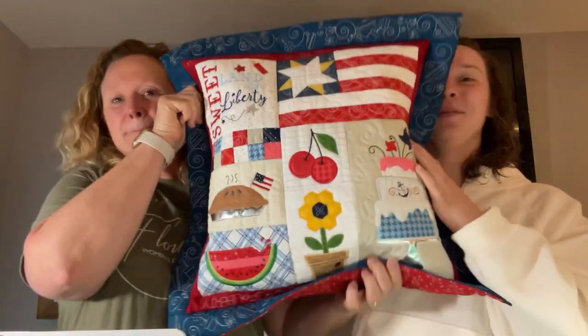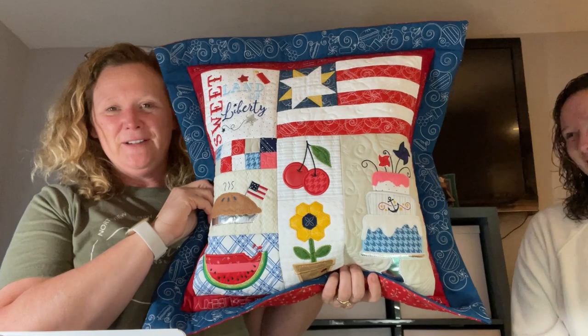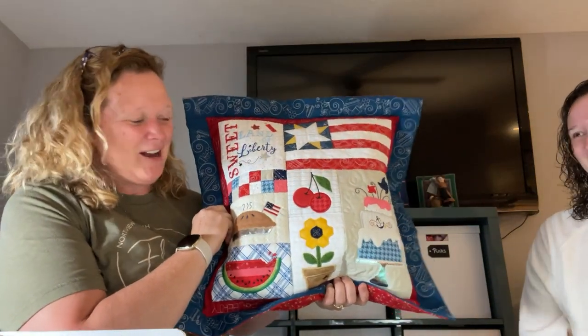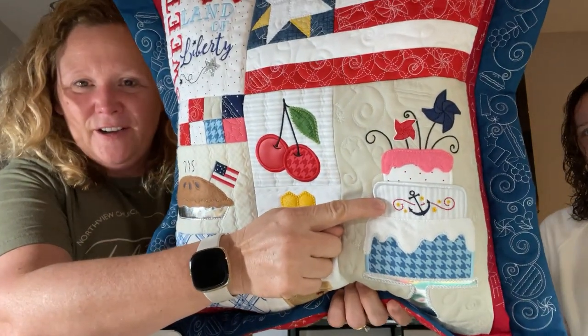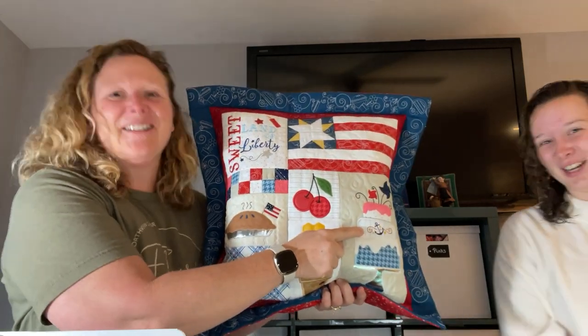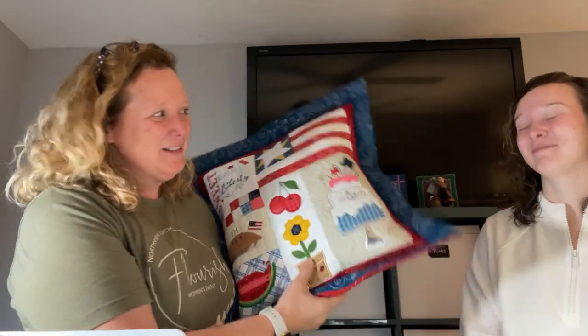This is my mom, Robin Weiss. And this is Alexis, and she's going to teach you how to create the little cherry block on the pillow. So this is our first attempt. I personalized this one by putting a little anchor on there for my other daughter, who is an officer in the Navy in the submarine force. We put a little anchor on here because it's a patriotic pillow for her.